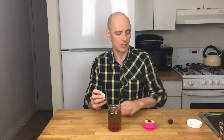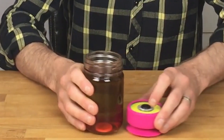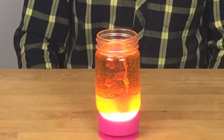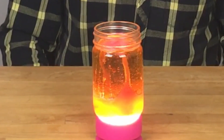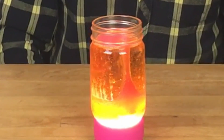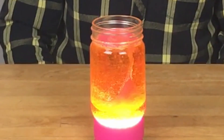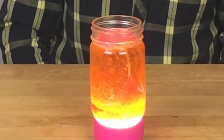Now we're going to put the Alka-Seltzer pill into our solution, and then place our jar on top of the light. Everything around us is made up of molecules. The molecules in water are dense — packed close together. The molecules in oil are not as dense, that's why the oil floats on top of the water. When you add the Alka-Seltzer tablet, it sinks to the bottom, then starts to dissolve. As it dissolves, it makes gas — carbon dioxide. The gas is less dense than the water and oil, so it floats to the top. The gas bubbles bring some coloured water with them to the top. When the gas comes out of the coloured water, the water gets heavy again and sinks back to the bottom. It does this over and over again until the tablet is completely dissolved.